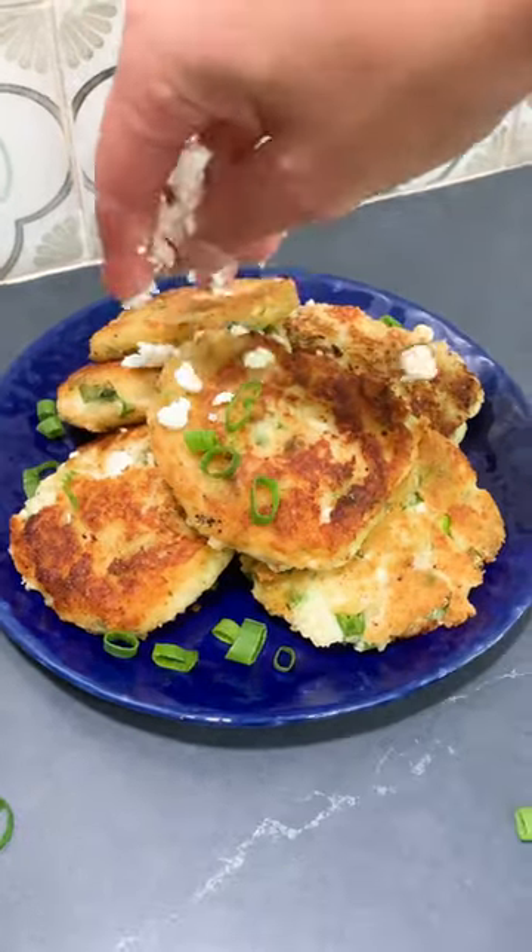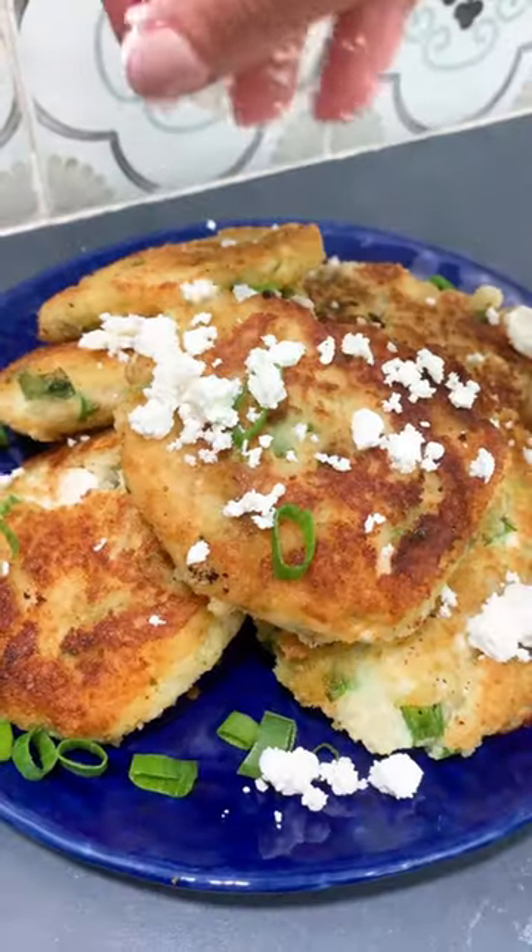Sprinkle more feta and some more scallions. Now this is the perfect use for your leftover mashed potatoes.